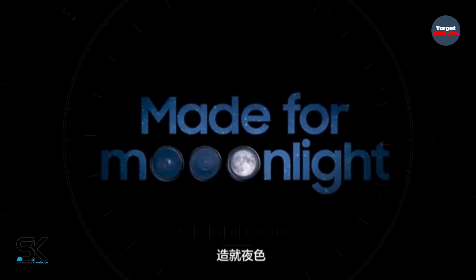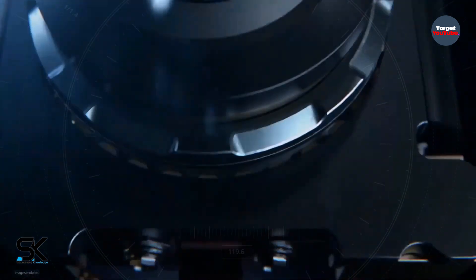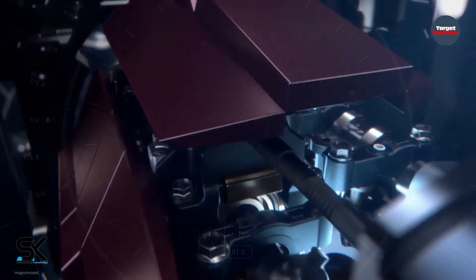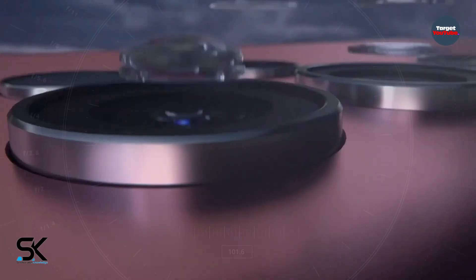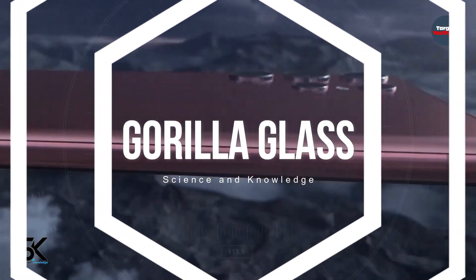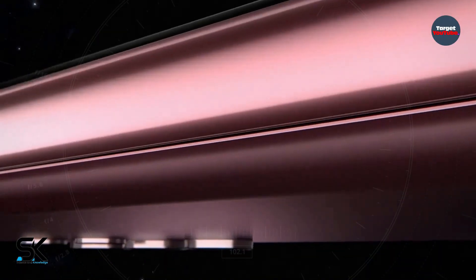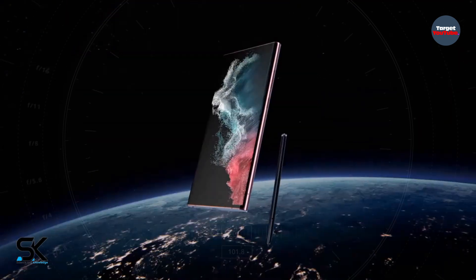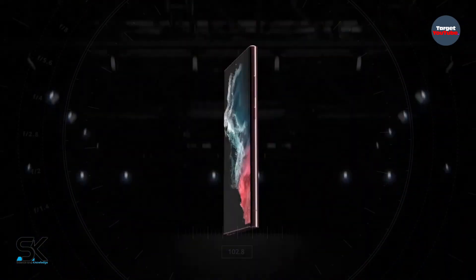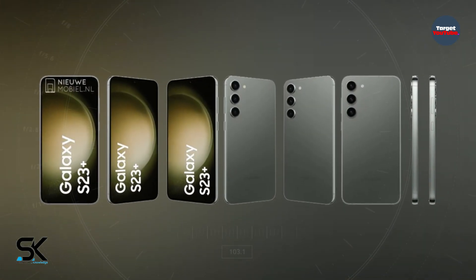It remains to be seen whether these lens changes will affect image quality or whether they are more aesthetic. Potentially, Samsung could have altered the design to reduce the chances of the lenses scratching, with the four rear-facing cameras protected by the Gorilla Glass back panel. Additionally, the Galaxy S23 Ultra's physical buttons sit lower than they do on the Galaxy S22 Ultra, and Samsung has moved the antenna bands for this year's model too. Unfortunately, the leaked images do not reveal if the Galaxy S23 Ultra has less curved edges than its predecessor, nor the device's overall dimensions.